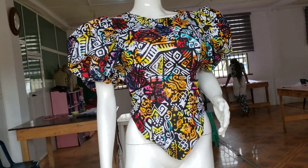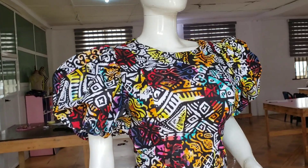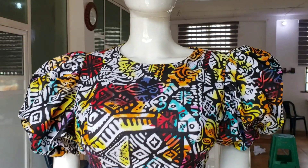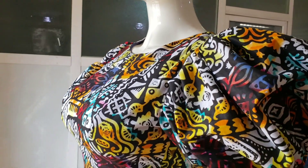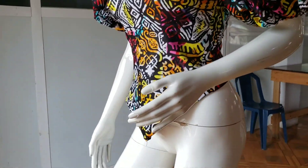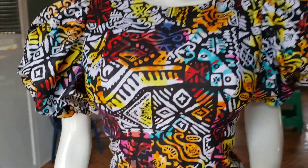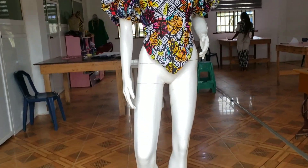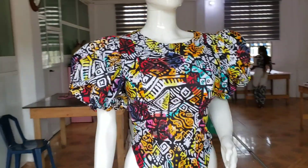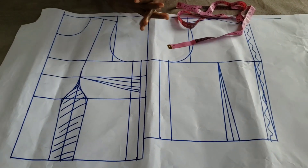Hi guys, welcome back to my channel. Today I'll be showing us how to make this lovely basque bustier top. The front is basque but the back waistline is straight, okay. It's a very simple tutorial making use of our basic bodice pattern. I'll explain how I drafted the basic bodice.